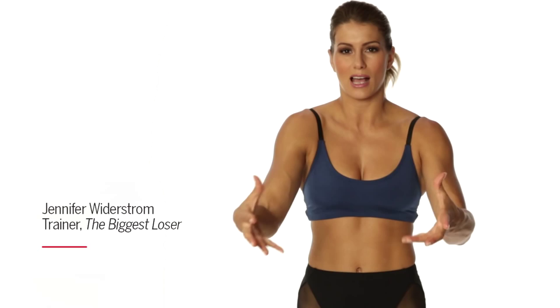I put together some of my favorite exercises to help tone your muscles, lean them out, make them hard, and help you look the best you can. So I hope you enjoy. Let's get into it.